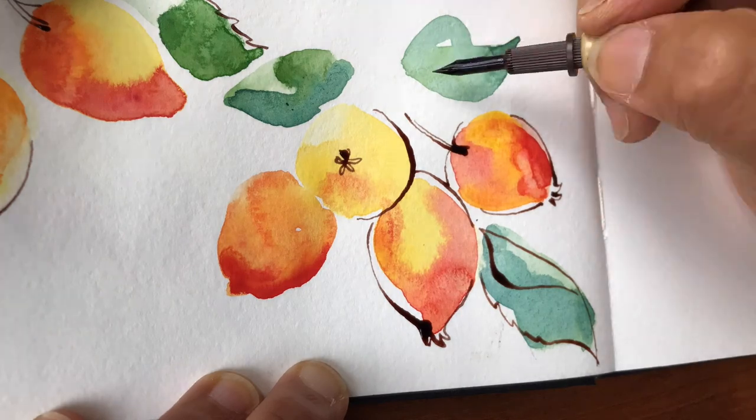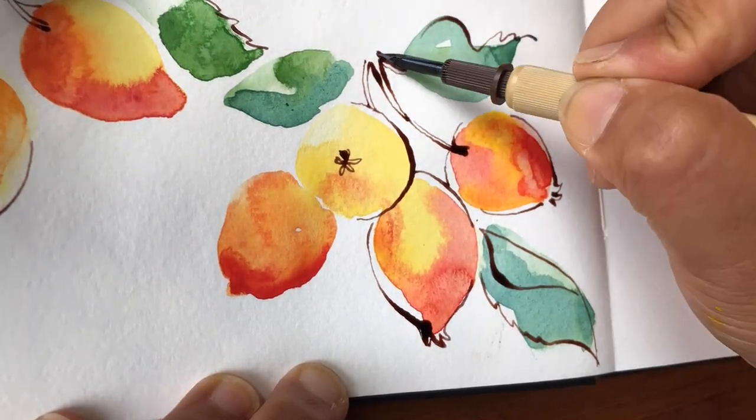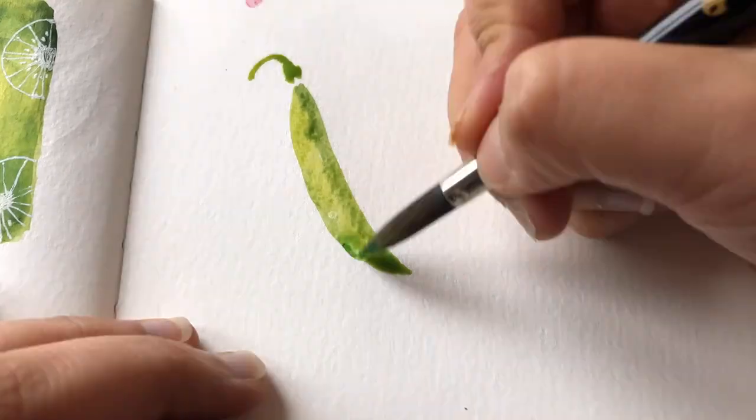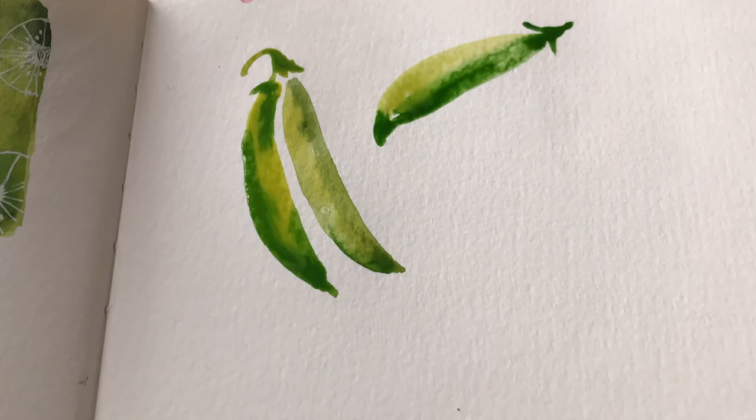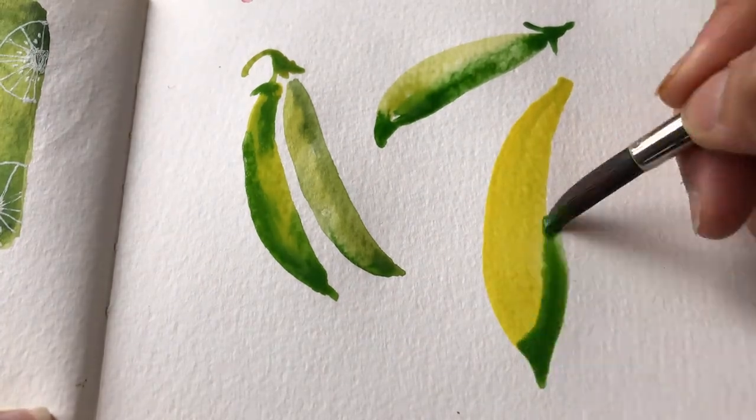Imagine if you took away that entire watercolor paper — what you're left with wouldn't really make sense. When I work like this, it's like the ink and the watercolor are needed together to tell a story, and this combo is really a partnership.